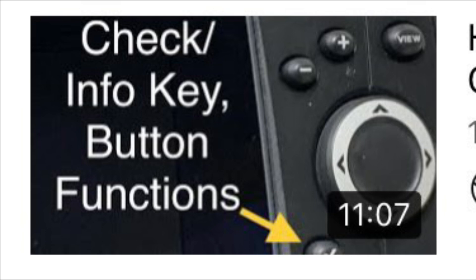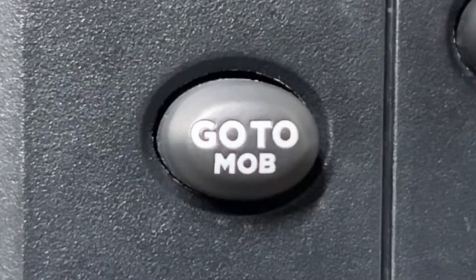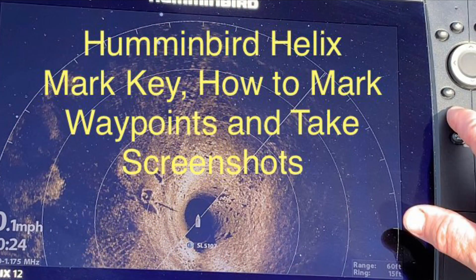The mark button will allow you to save waypoints and it is going to allow you to take a screenshot. Knowing and understanding your Humminbird unit is the best way to make the most efficient use of the unit, and I will certainly try to give you some advanced tips as well. If you like the video, a like, share, and subscribe is always very much appreciated.